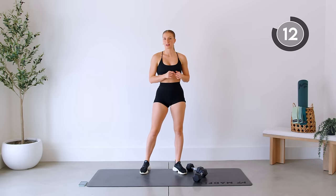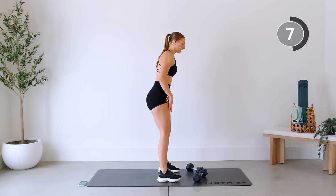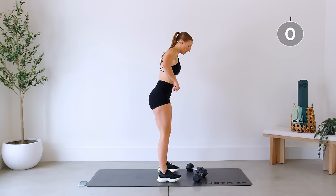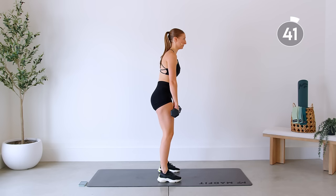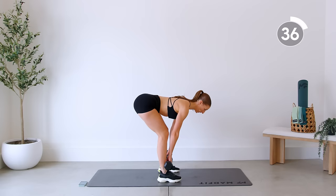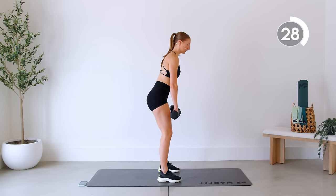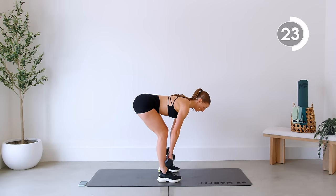We're going to repeat those again. Really focus on form with this deadlift — hinging at the hips, taking it nice and slow. Come up. We're not hinging our hips all the way forward — we're standing firm into the ground. Knees stay slightly bent the whole time. You can always do this with one dumbbell if lifting both for the front raise is too heavy.